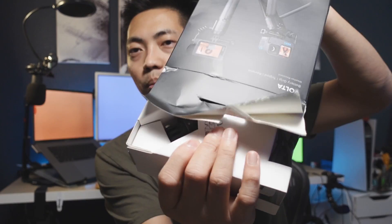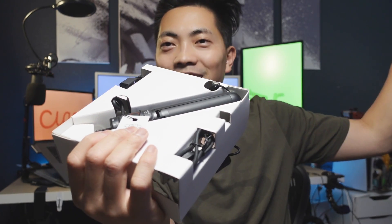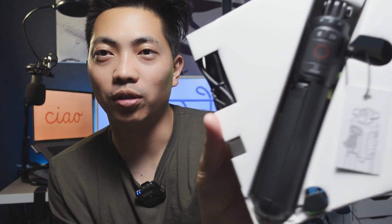Pretty much impossible to open without destroying the box. Open this thing up. This is what you get in the box right here.